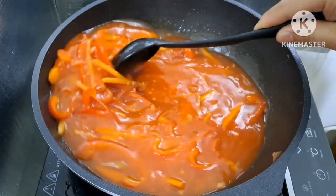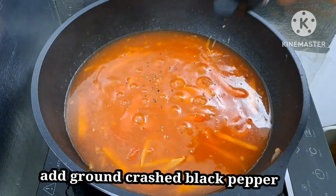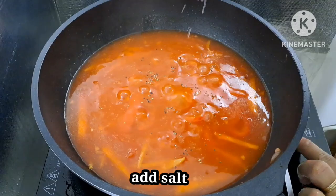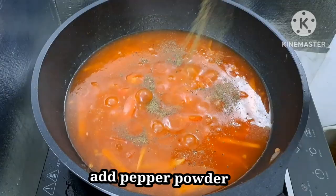Sa puntong ito guys, pwede na rin tayong mag-timplahan. Maglagay ng ground black pepper, maglagay din ng konting asin, at maglagay din ng pepper powder. Tapos haluin natin yung sauce — kahit hindi na natin ito titikman kasi natimplahan na natin siya.